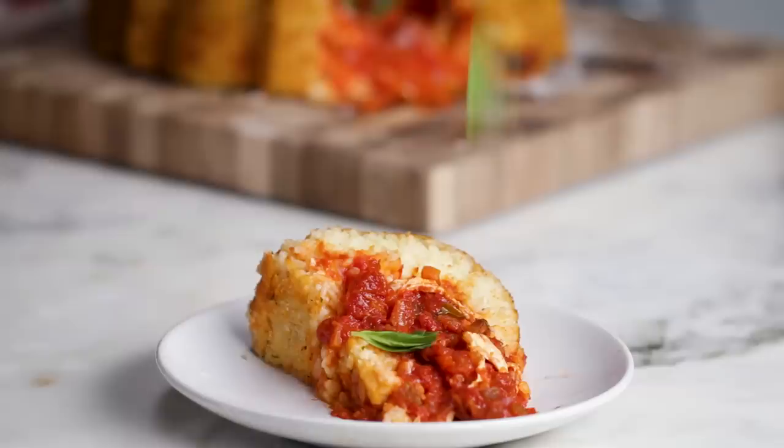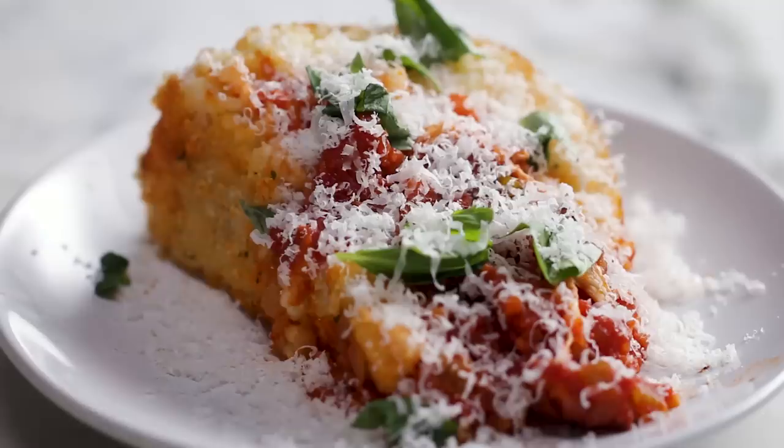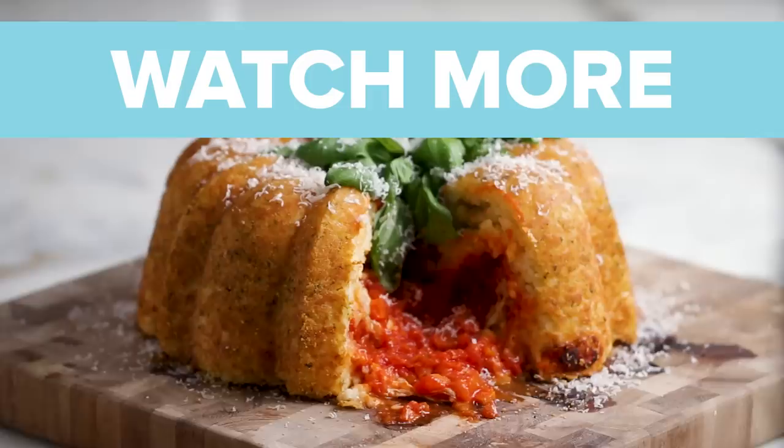I just want to eat this. Guys, dig in. I'm just having one more bite. Oh, yes.